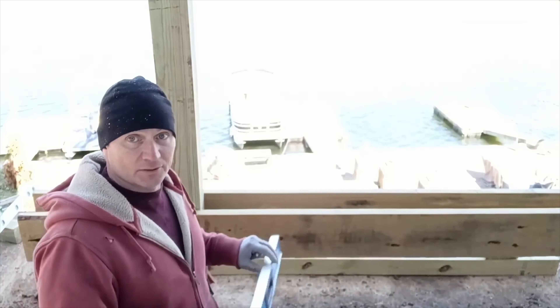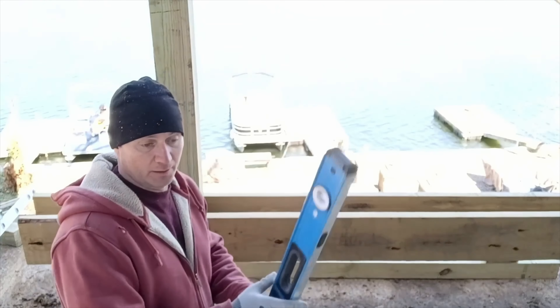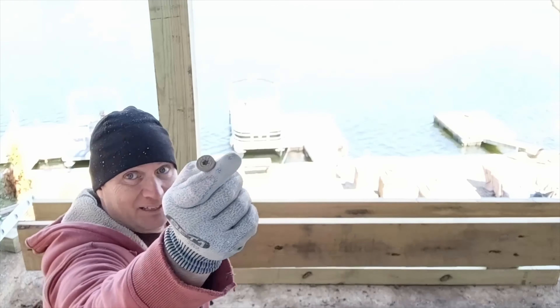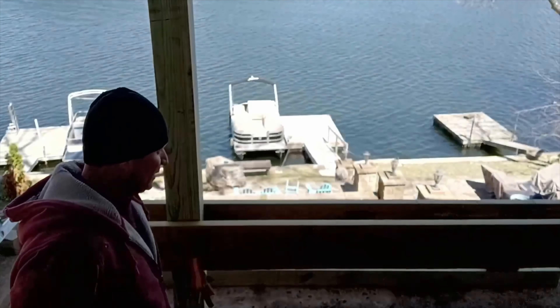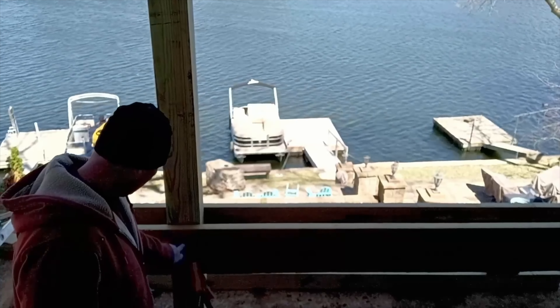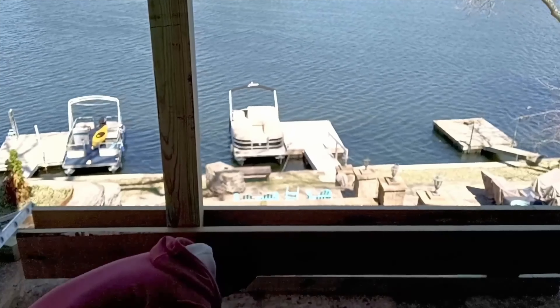We used a six-foot level, came off our laser board here, and got on top of our support beam. Now we're attaching it with these giant deck screws — we'll get three in each post, both sides. We mark it an inch and a half down, center, and an inch and a half up, and we're going to drive these in.